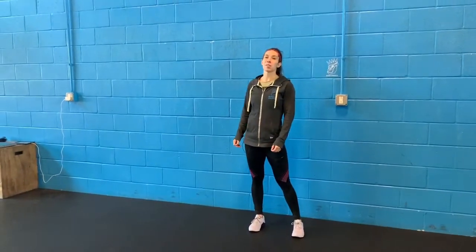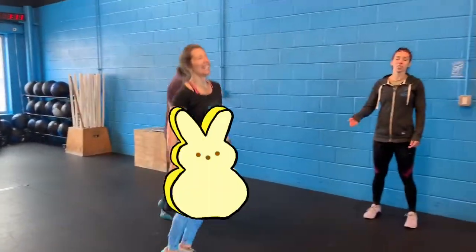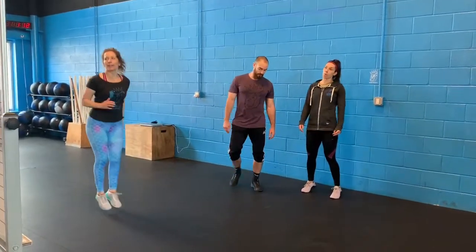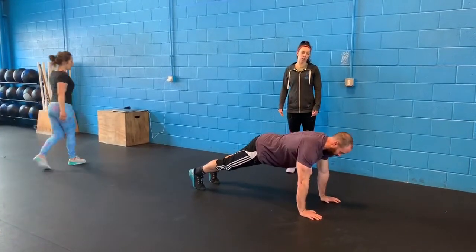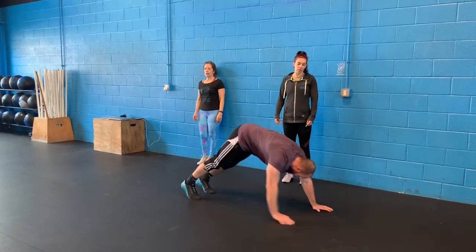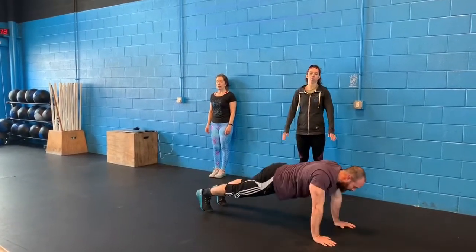Today's warm-up is two rounds: 20 pogo hops — make sure you're bending quickly, not trying to land and reset, just bounce bounce bounce bounce. Then we have 15 walkouts with a scapular push-up. You're going to get a nice stretch in those hamstrings, walk it out, and then just retract your shoulder blades. Walk out getting those shoulders nice and warm as well.